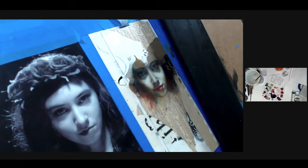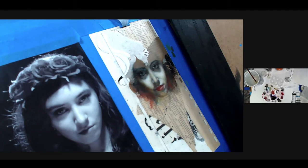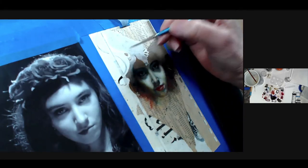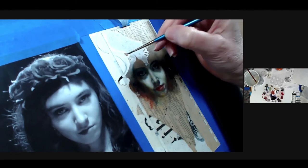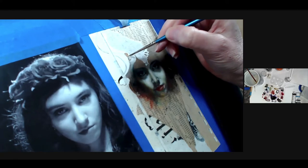With acrylics you really have to build it up. He's going to be a brown metallic — a brown metallic that has some red to it. And then when that's drying I'm going to move to the black.